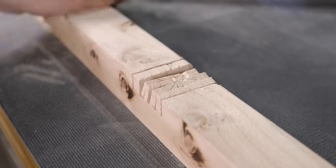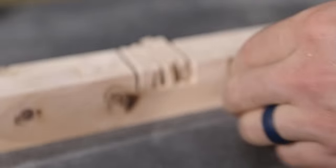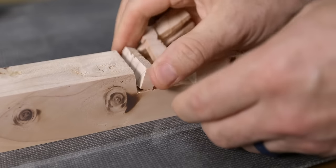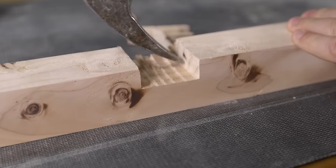With the cuts all made, the next step is to use the claw of your hammer to start breaking the pieces free. You can continue to refine your notch by using the claw to chip away at the remaining material until you're happy with what you see.